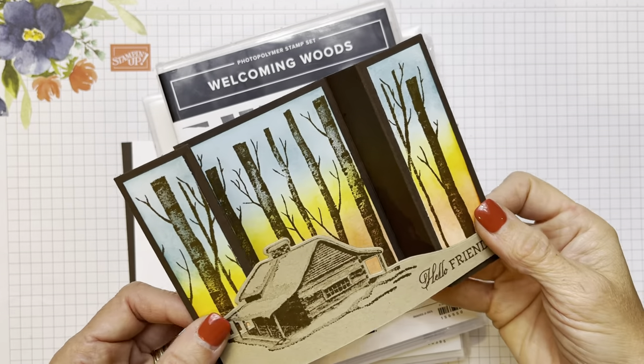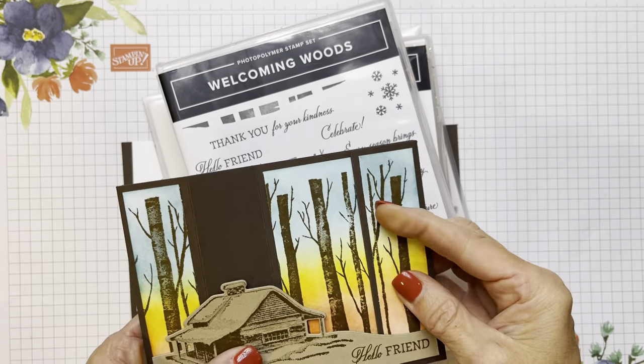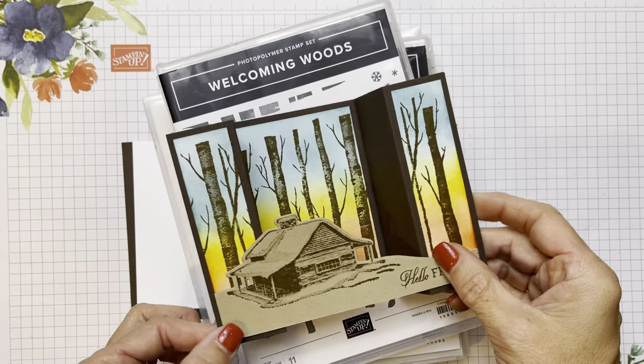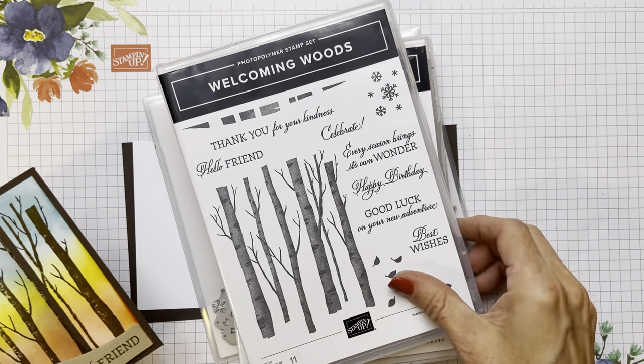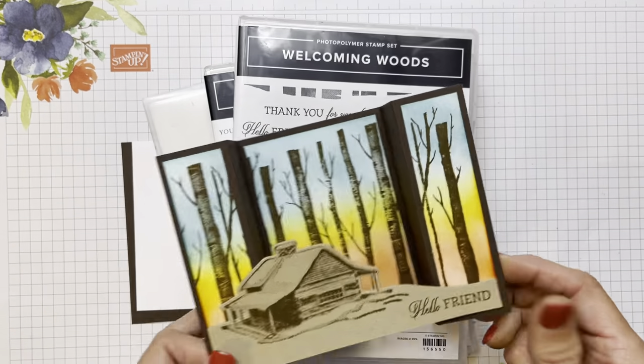Hello friends, it's Cindy Brumbaugh from CindyLeeBeeDesigns.com, Independent Stamping Up Demonstrator. Today's card is a bridge fold card and it's just a simple one to make. We're going to do a little bit of sponging and we're going to use the Welcoming Woods stamp set along with the Peaceful Cabin. The cabin in the woods just goes together perfectly.